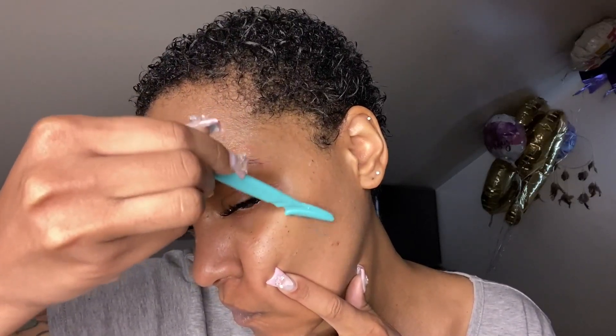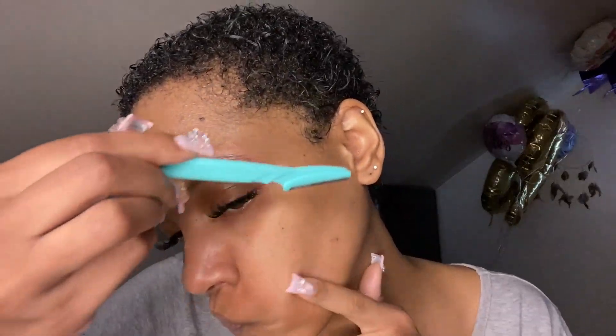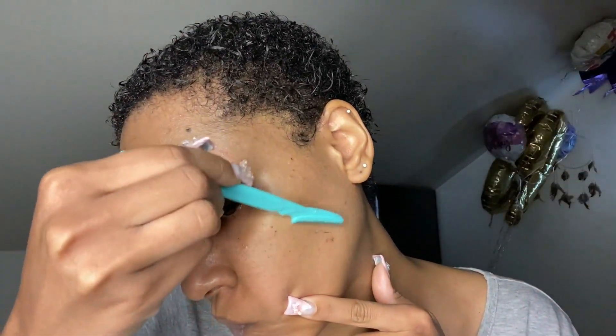I started on my forehead, then the side. They say to pull your face a little and stretch it. I'm going downward, not upward. I forget exactly why, but I'm trying my best. I kind of nicked myself a little with the tip across the bottom, but thank God it didn't show up the next day.